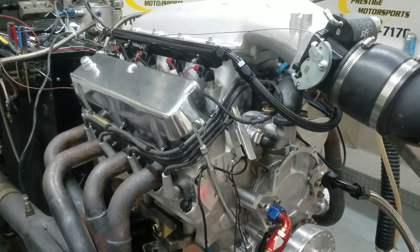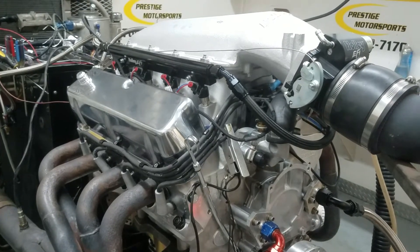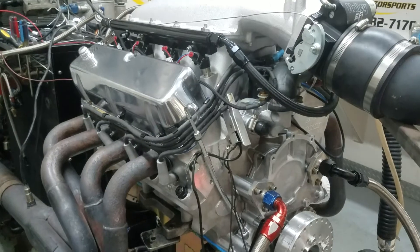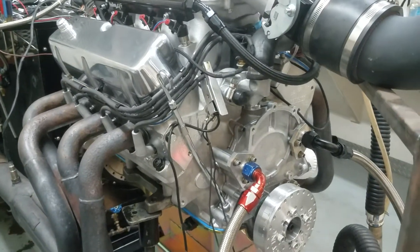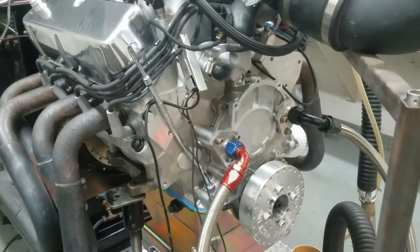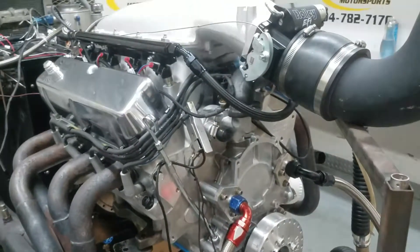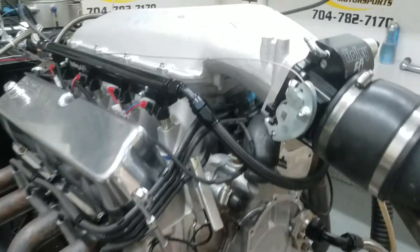It's got the FR cylinder heads on it. It's a solid roller. We have that custom grind by Tomp. It's got a real nice set of band lifters, Scorpion rockers, custom J&E pistons, 4340 crank. It's got the Canton front sump oil pan. It's got all-inch ram on it.